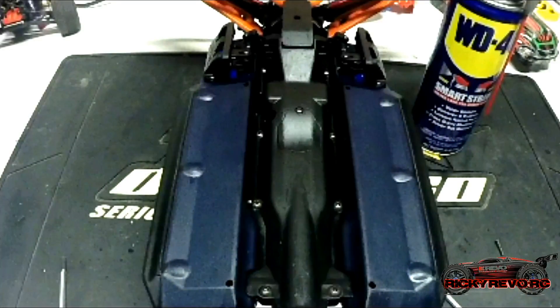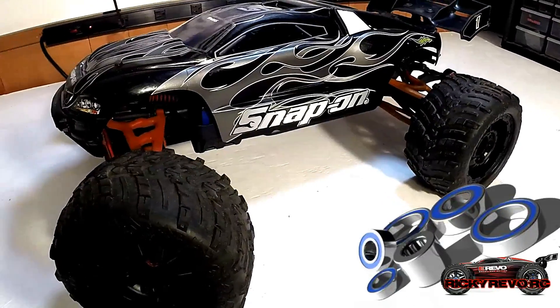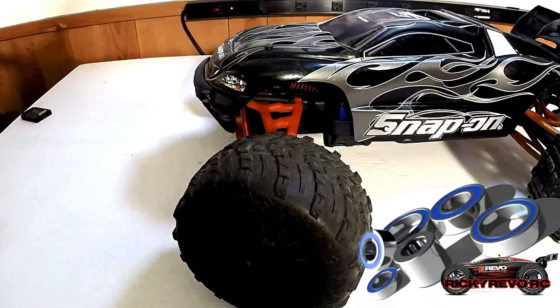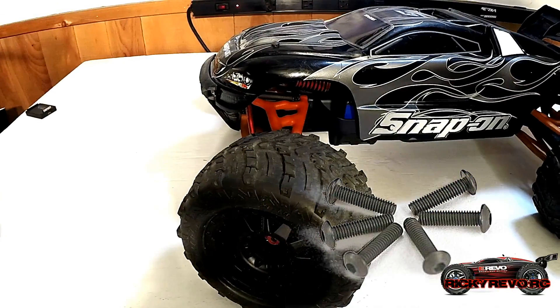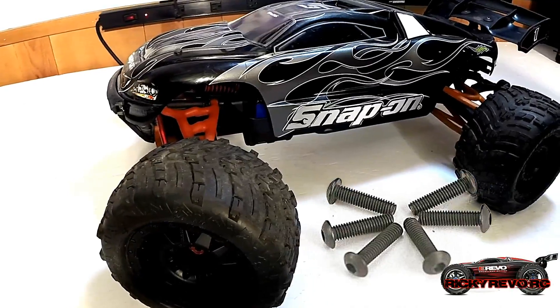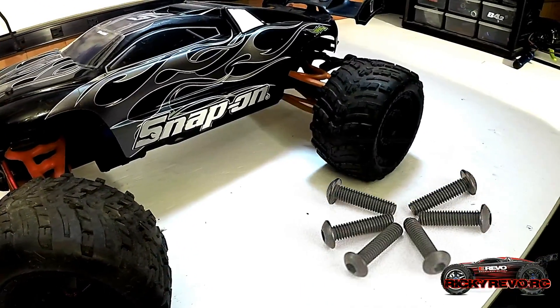Another nice feature is the skid plates. They actually help with rigidity, they help with terrain, but most importantly they protect your driveline components from the elements. The car is equipped with rubber-sealed ball bearings throughout the whole vehicle, which it should be for the price point. Hex hardware is used throughout the entire vehicle, which is nice so you don't strip out any flatheads, because we know how that's no fun.